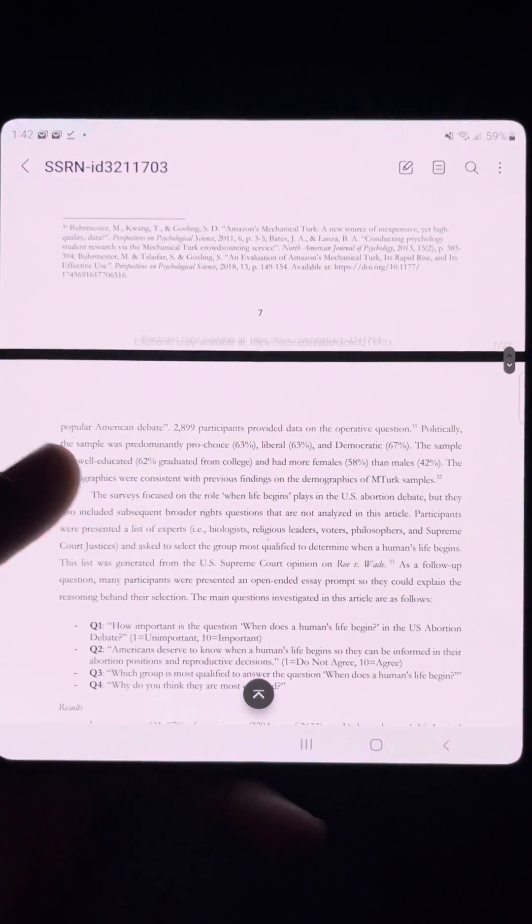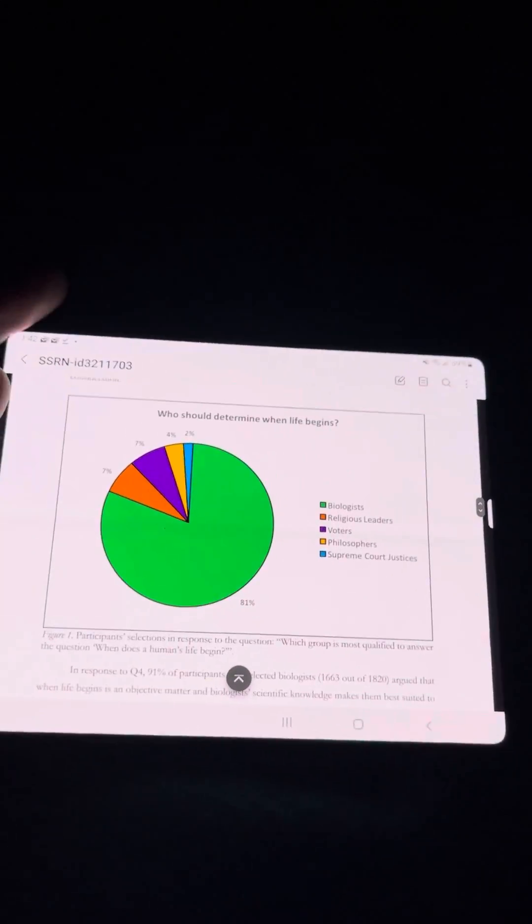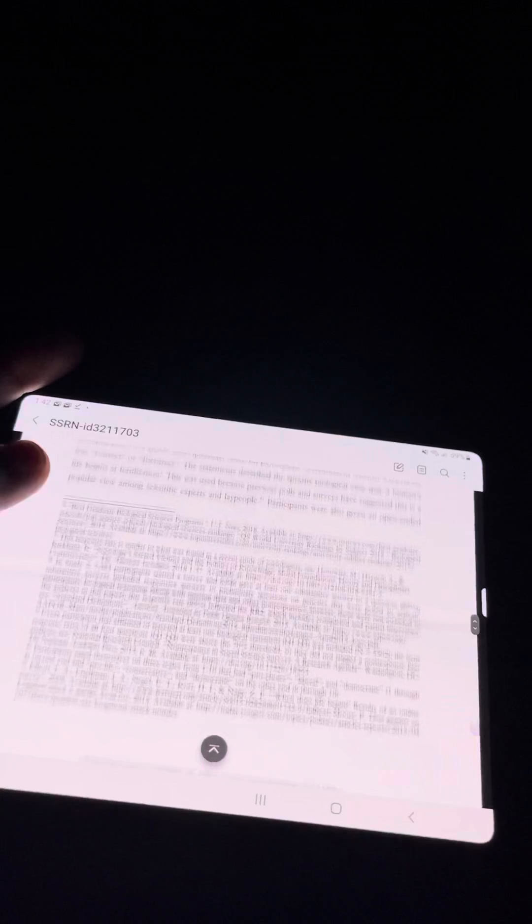This is just the default Files app PDF reader, and then I can rotate it this way as well, and also I'm using the smaller cover screen.